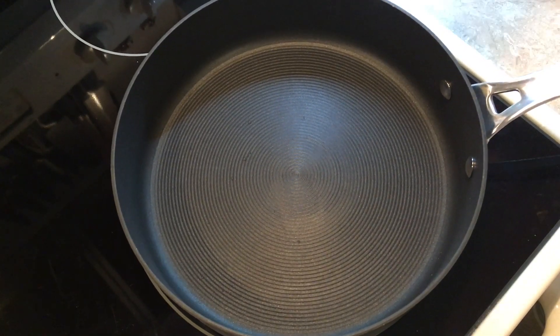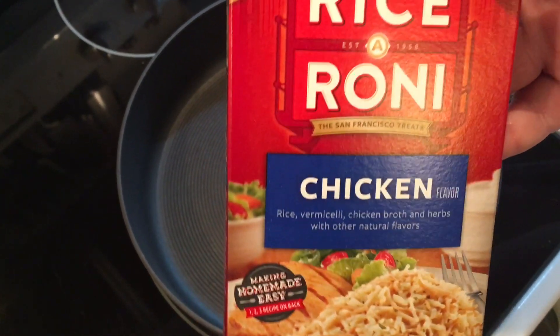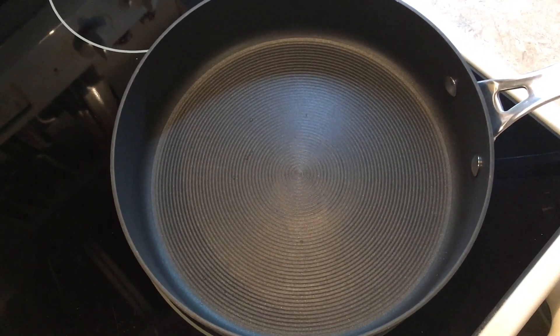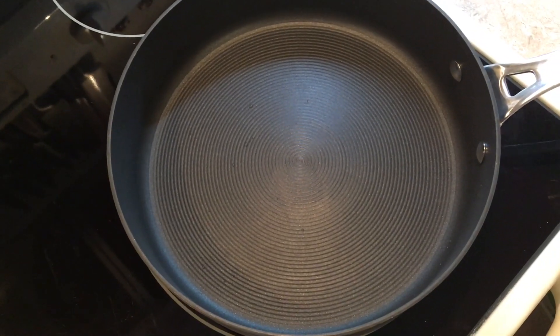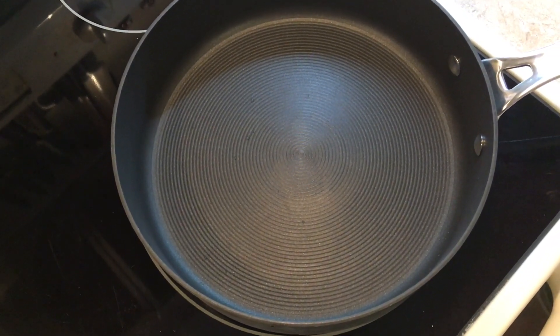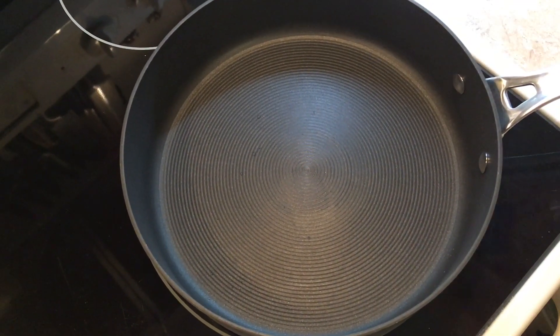You're going to need some Rice-a-Roni — I'm using the chicken variety. You're going to need some chicken, some green onions, and some sliced almonds.